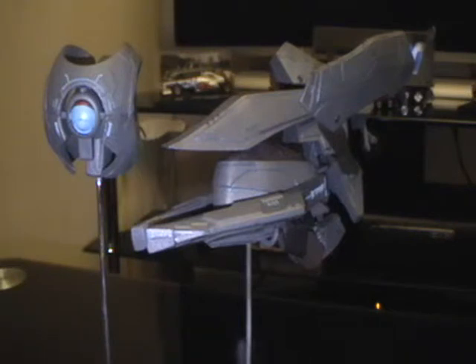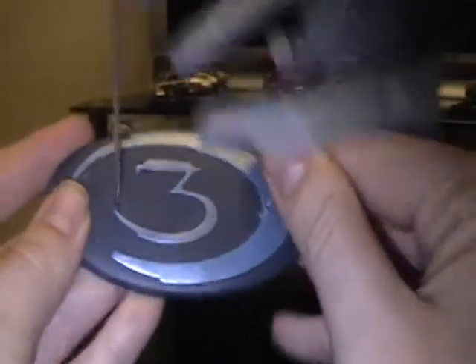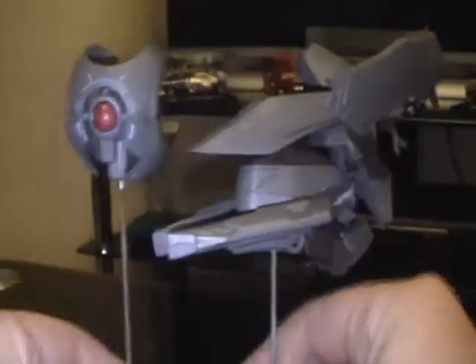Unfortunately they don't come off the stands, but they can move on there. They're on the stand — these are metal stands. You've got the stand with the Halo 3 branding down there, made out of plastic. It's done pretty well.